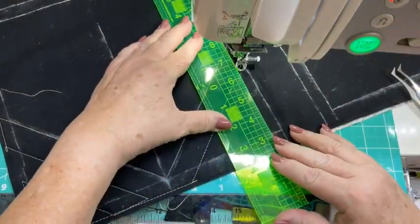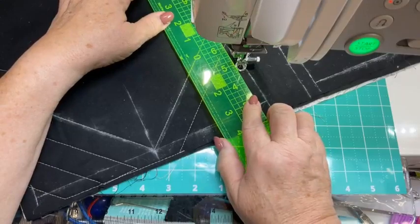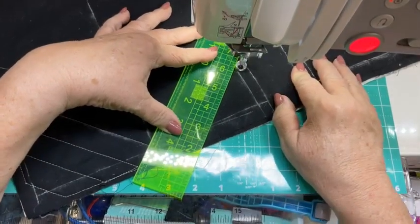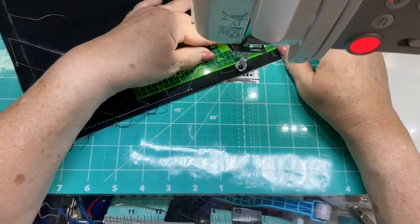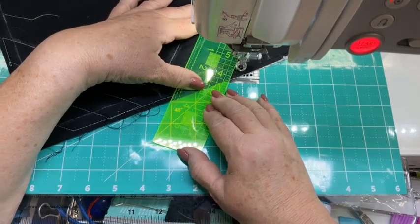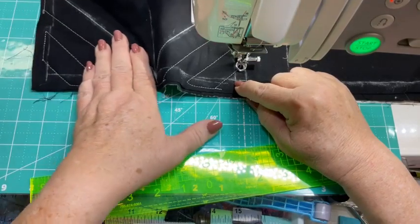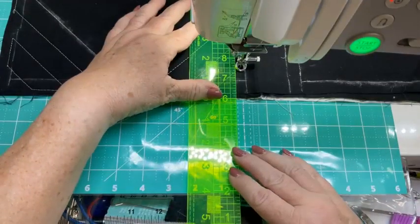Now we're going to come down, and you're probably wondering why I don't just measure an inch — because an inch in that direction is not an inch in this direction. It's close, but it's certainly not exact. So I'm going to come over to my ruler again, come down, go across. And you can see that time I went too far, so I'm going to come back. If I've done it the way I intended to, you can see my little corner here is about the same size as that one, and that's the way it should be.